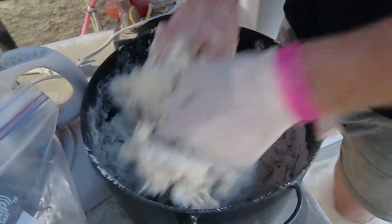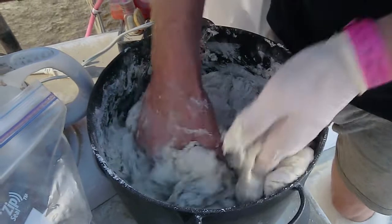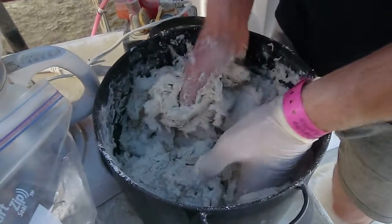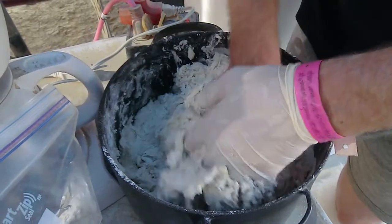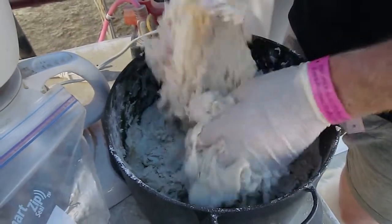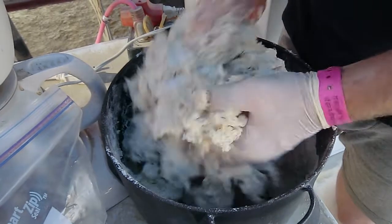Essentially you want to start by wetting down all of the flour. You'll quickly see that the flour kind of goes to the edges, but if you've got your portions right you should have a decent dough fairly quickly.